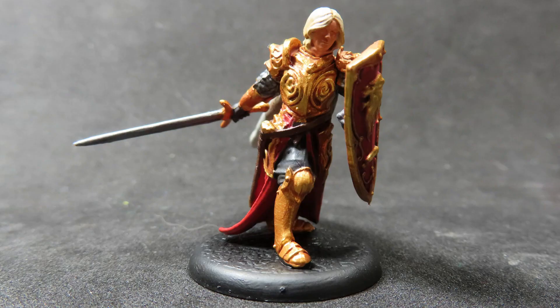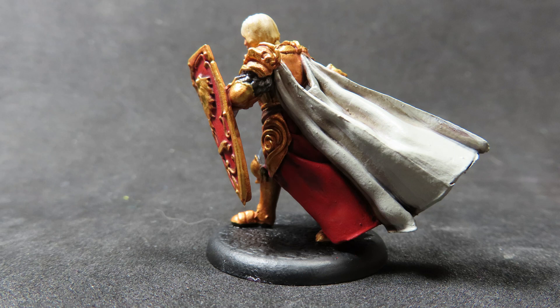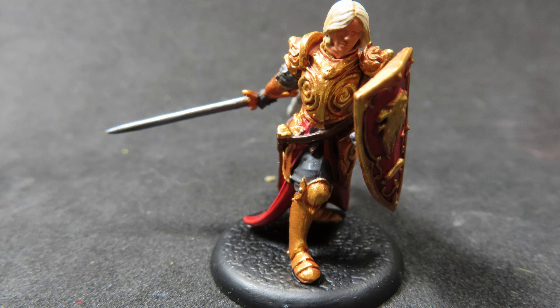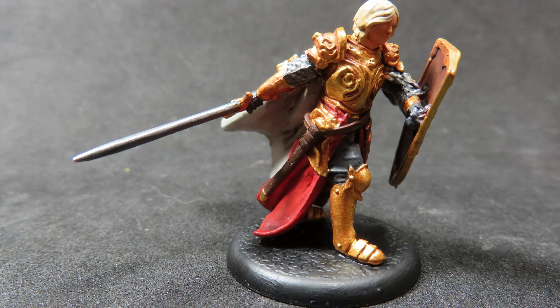And with that we have completed painting up Jaime Lannister from the Song of Ice and Fire Miniatures game. I hope this video has been helpful for you guys, whether you want to follow along or you just enjoy watching me paint up some cool miniatures. I hope you enjoyed the fact that I switched up Jaime Lannister a little bit by going with that cloak to represent his time in the Kingsguard, giving a little bit more story to our Jaime Lannister here. As the golden boy of the Lannister house, I hope I've given him the justice he deserves. Thanks for watching and I can't wait to see you all in the next video.